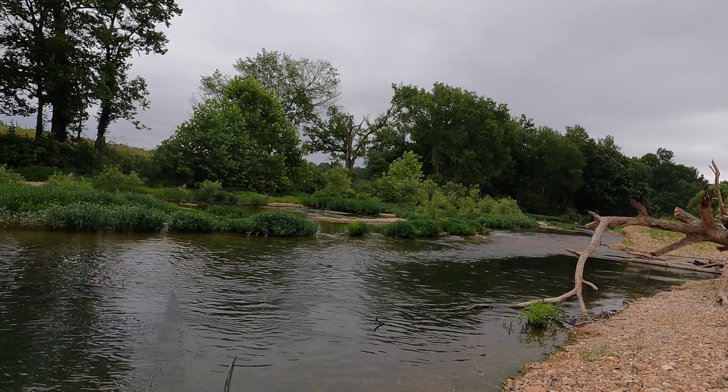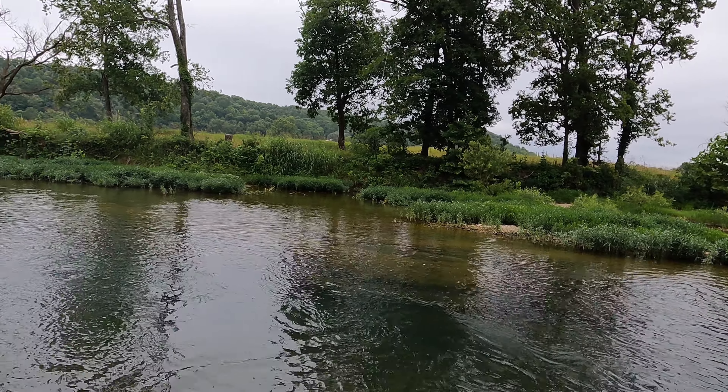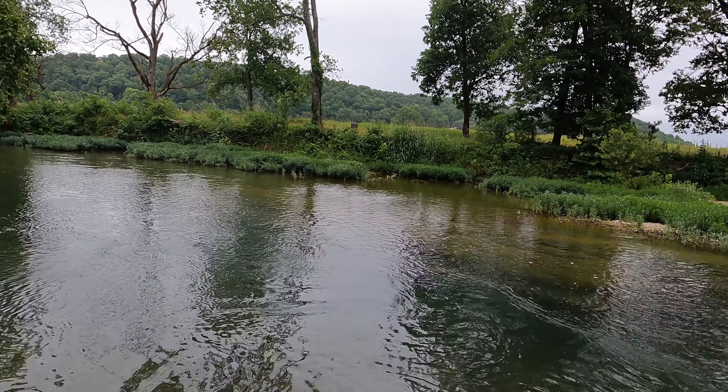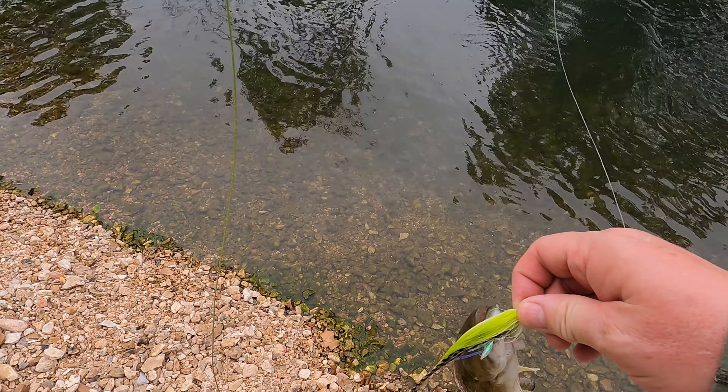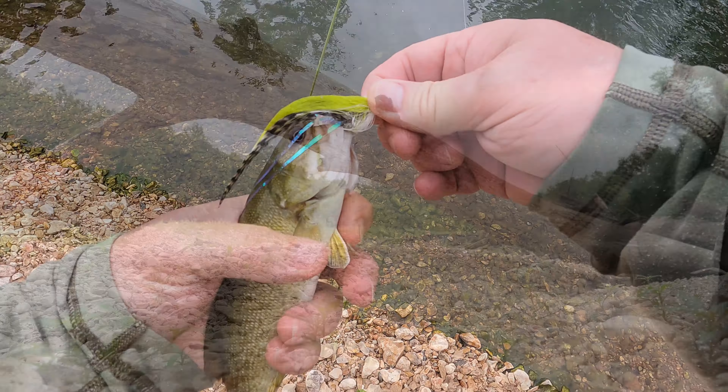Oh, there we go! Right in that crack. What's up buddy? Found one!